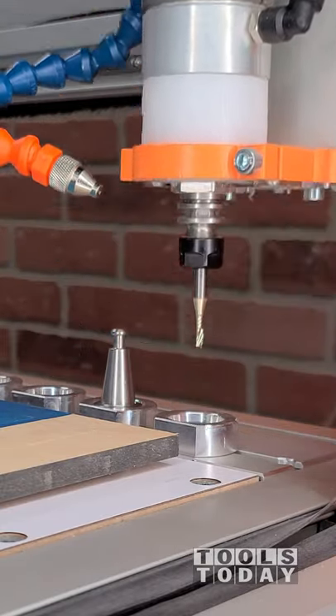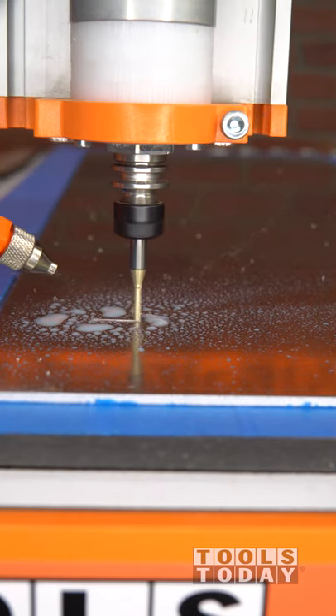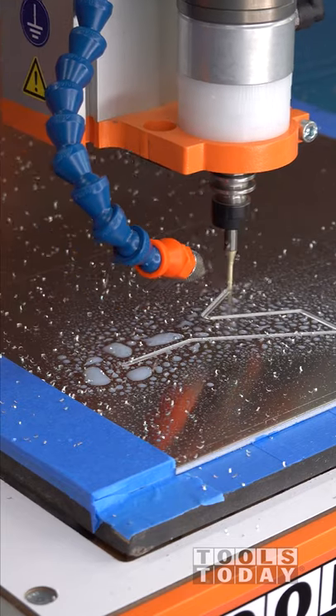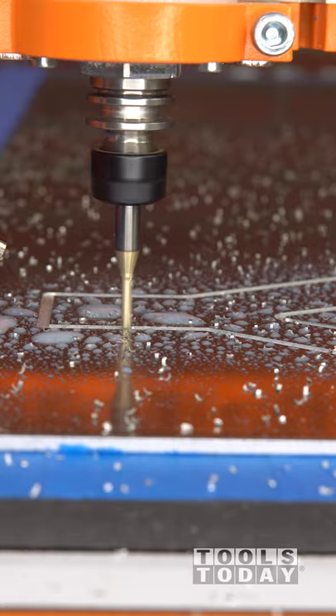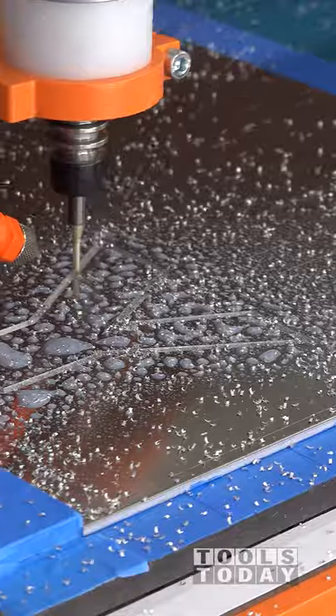Picking up the 51454-Z 1/8 inch spiral O-flute upcut bit to start this aluminum project. We're going to start out with the 1/8 inch bit because I have a couple of letters here that are going to have a little bit more fine detail, coming to a sharper point than some of the others. Everything else is going to get cut out with a 1/4 inch bit. So we're starting out with the 1/8 inch bit here and going down through four passes.